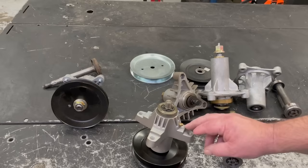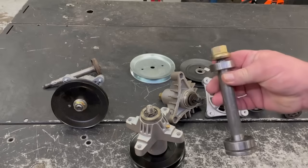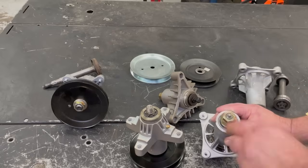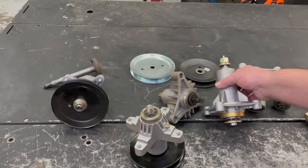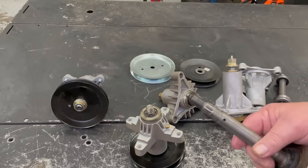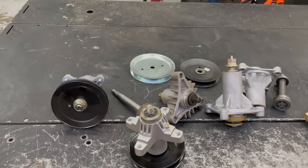Later on, the aftermarket started making ones with the Zerks. Here's an old original equipment one - this is for an AYP, no place for a Zerk. And here's a new style one with the Zerk in it. But the crazy thing is there's a Zerk on top and they have the hole in the shaft where the grease comes in - but the bearings they put in all these are sealed bearings.